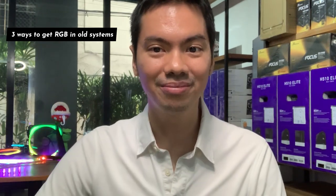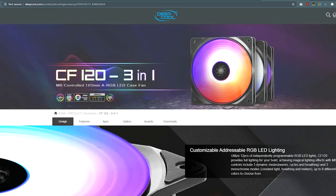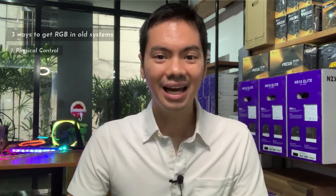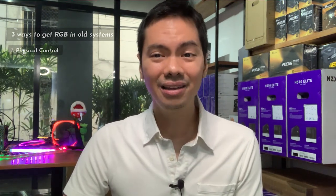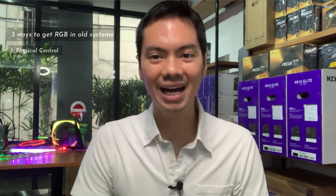If you really want RGB, we found at least three different ways to get it into old systems. The first is with physical controllers — you press buttons to change the color or mode of the RGB. There are at least two downsides: number one, the controller is usually left inside the case, so every time you want to change anything you need to open up your case and press those buttons, which gets clunky quickly. You can thread it through the back, but there's no really easy or pretty way to hide it while keeping it reachable.